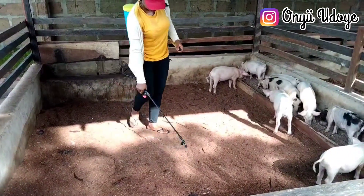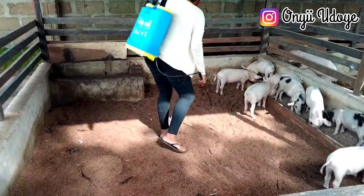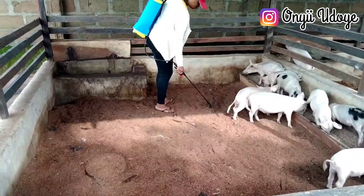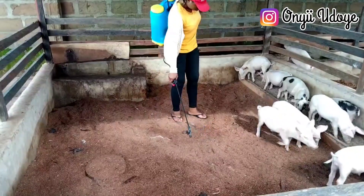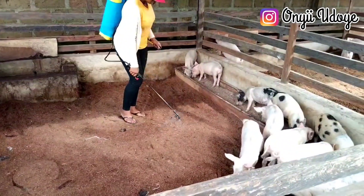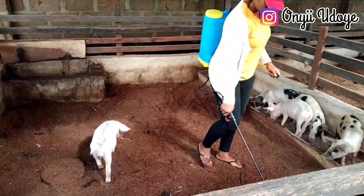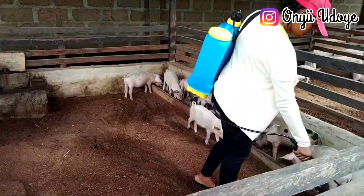I also have tarpaulin ponds for sale — quality tarpaulin ponds. By now you know how to make your IMO and you don't need to buy it in the market. If you found this video helpful, don't forget to share it and advise people to like it. Thank you so much for watching to this point — I'll see you guys in my next video, bye!